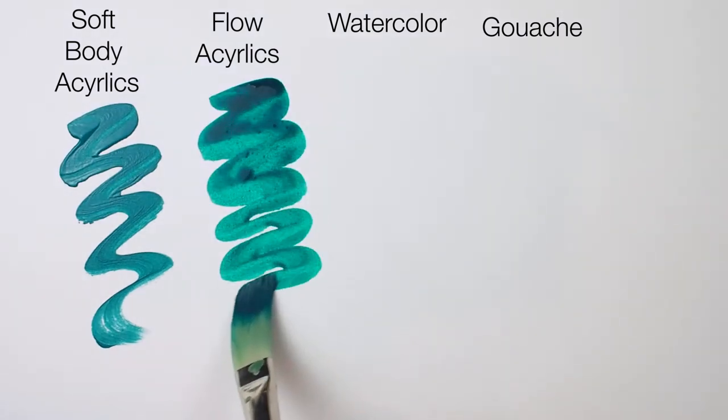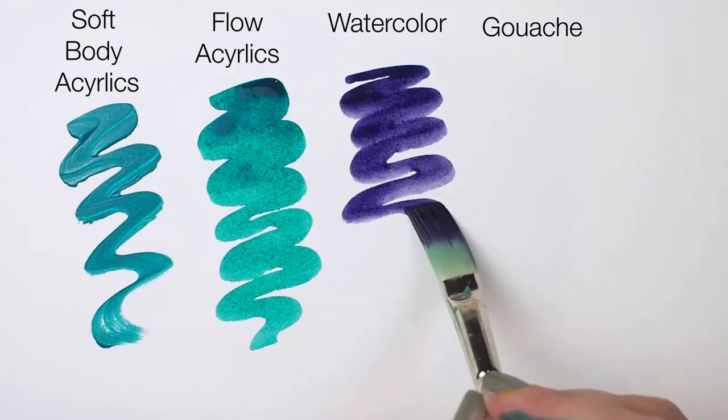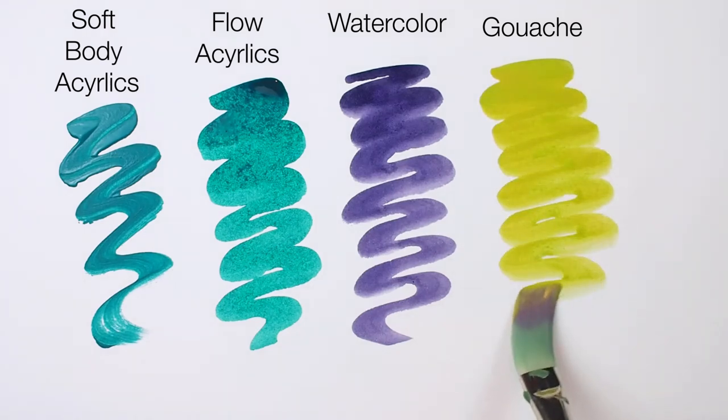Here I'm comparing strokes that I can get from fluid or soft-bodied acrylics, high-flow acrylics, watercolor, and gouache — but really it's just an excuse to make satisfying wiggly lines, which this brush does so well.